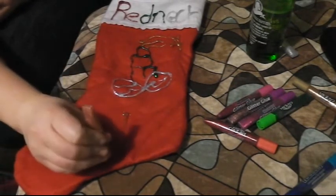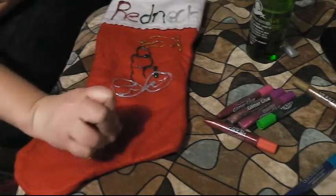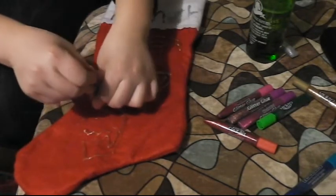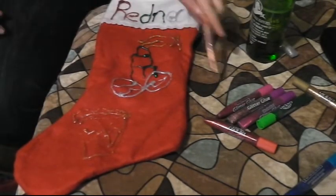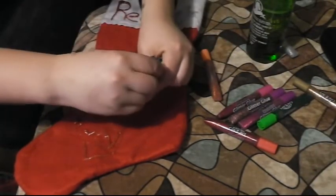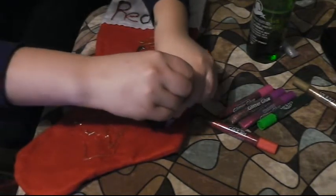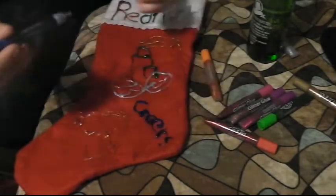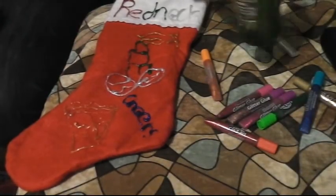Then you can put something else on there, like things that you like to do. Like I like to drink beer, so I put a beer on my stocking, put the foam on the top, and make it look real good — maybe put 'cheers' there also, cause I like to say that silly, like 'cheers to the beers.' It's just a silly thing I like to do; not everybody's got to do it, but if y'all like to, you can put it on there.